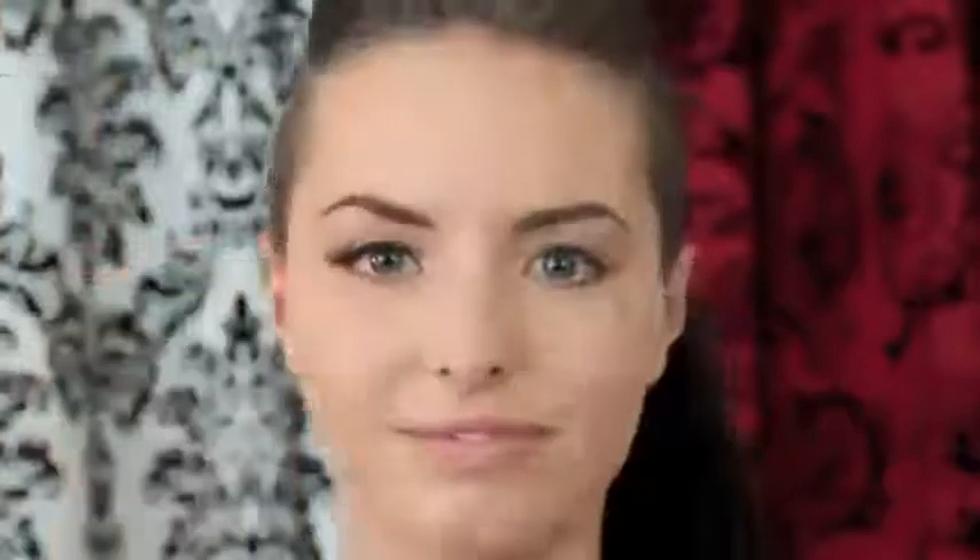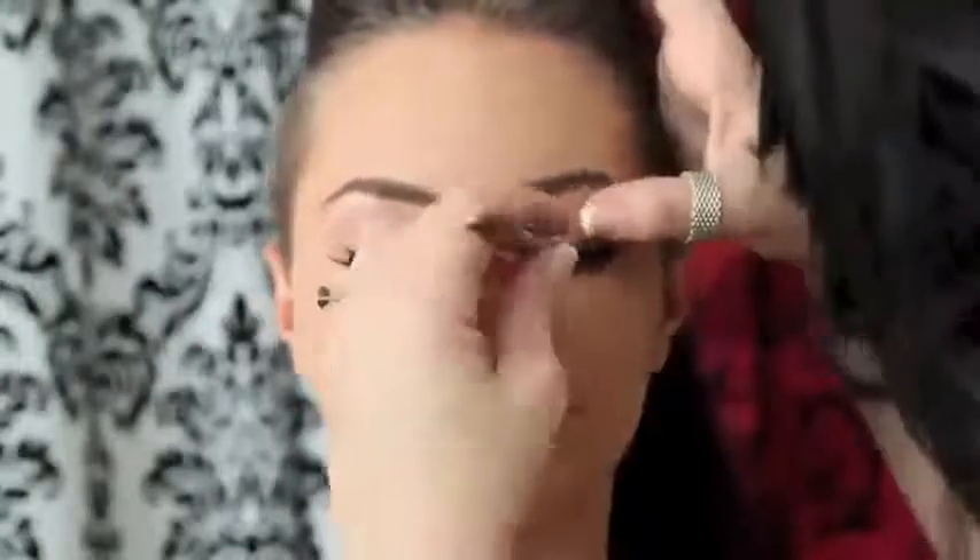Kristi's brows are done. The next step is going to be to apply false lashes. The ones I have here are called demi-wispies — Ardell makes them, as do Moda lashes and a couple other companies. They are flared out at the outside edge, so they kind of add to that cat eye look. On the inside, they're more wispy rather than one length, so these are really pretty. We've applied the lashes and a little bit of mascara to bind them together with her regular lashes, and the eyes are done.